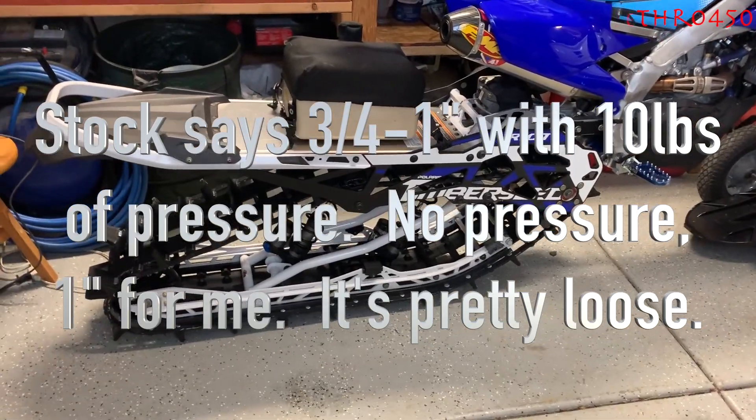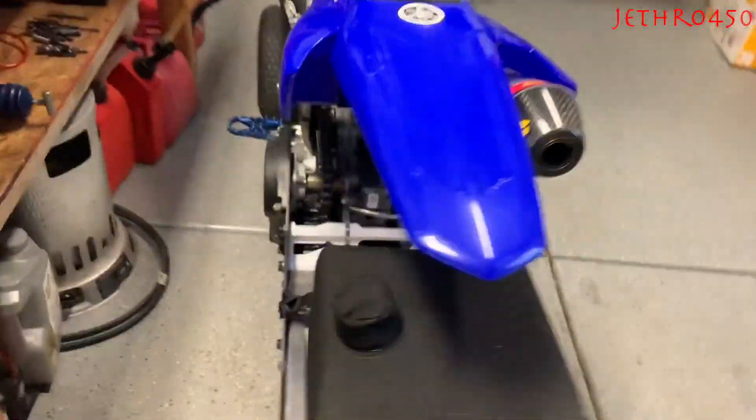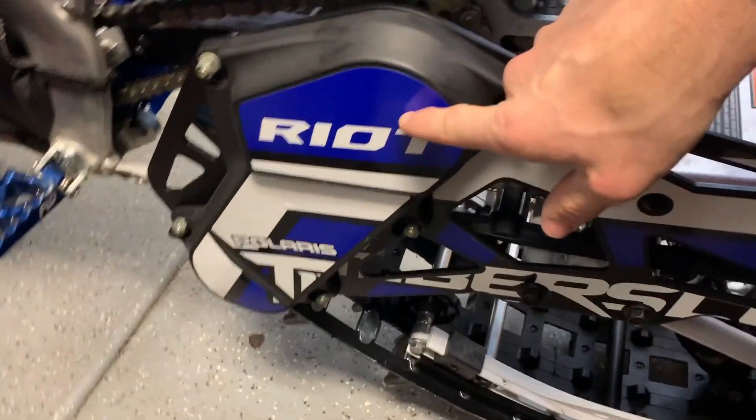Track tension: I'm at one and three-eighths inches, and that seems to be really good.